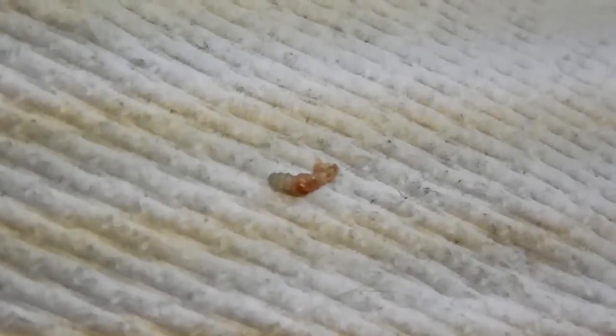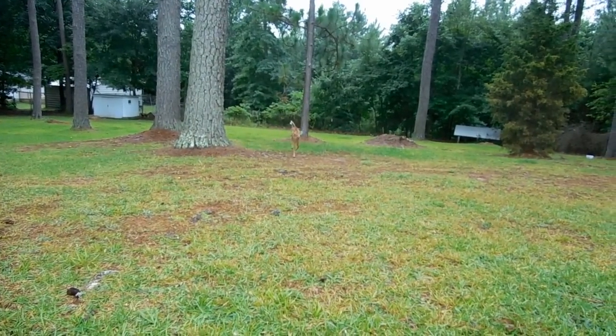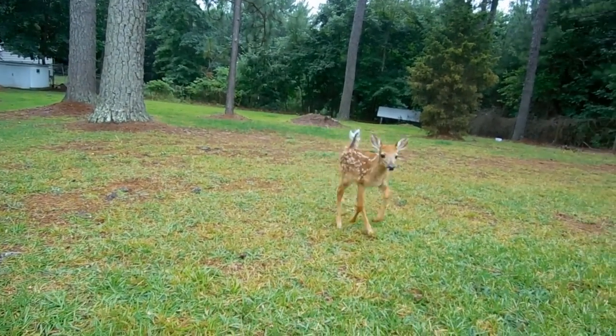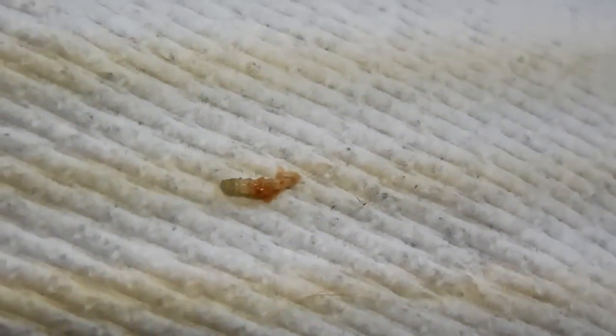Erin seems to be doing pretty good, running around and grazing on grass. Hey Erin! Have any of you ever seen or had to remove wolf worms from your animals?